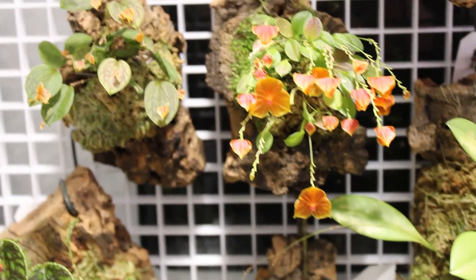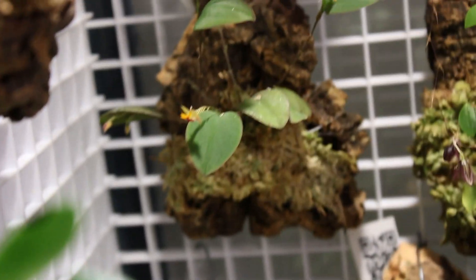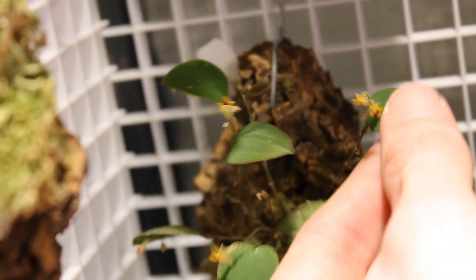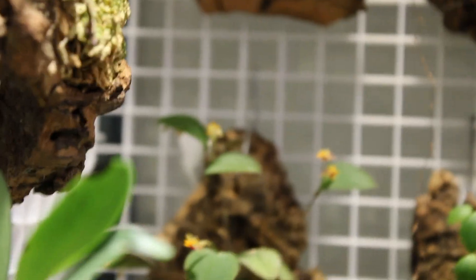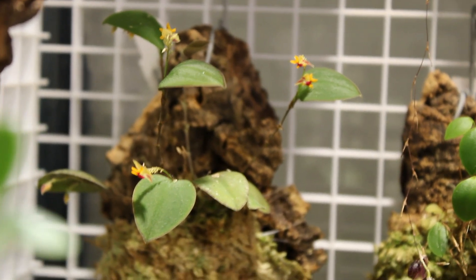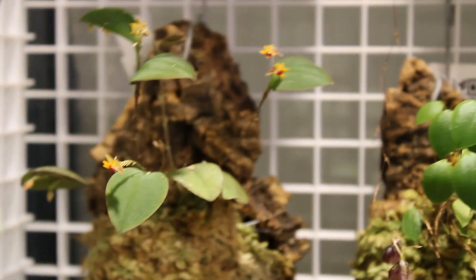Coming down just a bit, we're going to look at the Lepanthes Uxoria today. It's got several blooms out and something really special right now — this is the first leaf to put out two blooms. Hopefully you can see that. That's the first leaf that has put out dual blooms, so we are getting double blooms on the Uxoria now, as well as regular single blooms on all the other growths.